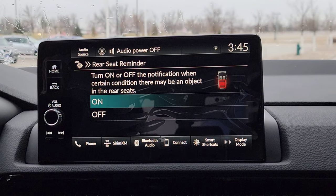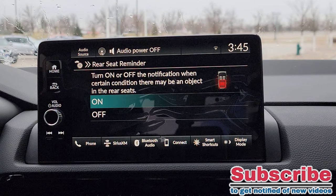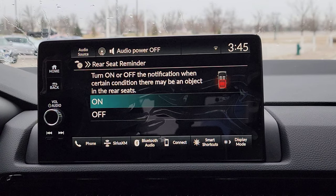Rear seat reminder — so let's say we've got the car on and running, and if someone gets in and out of the back door, and then when I shut the car, it's going to have a rear seat reminder on the driver's interface saying: hey Chris, double check — make sure you're not going to leave your cargo, pets, kids, or that annoying friend back there. Take them with you.